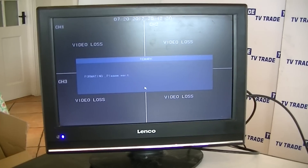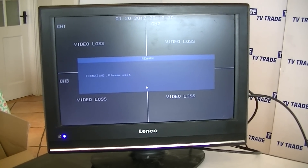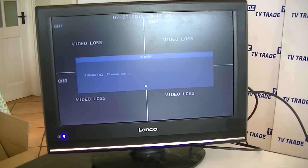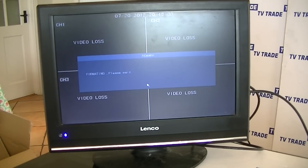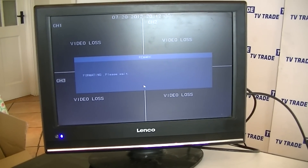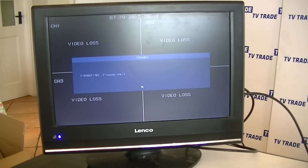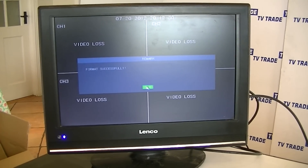In this video demonstration we have here, it's about a 500 gigabyte hard drive. So it takes a certain amount of time just to format that. And the reason that you can see in the background is 'video loss' repeated four times — this is a four-way DVR, so basically it's set up with four different cameras. So that's just in the background there.